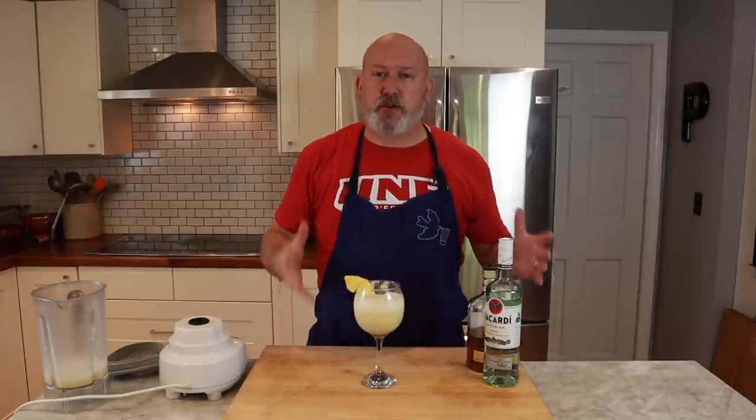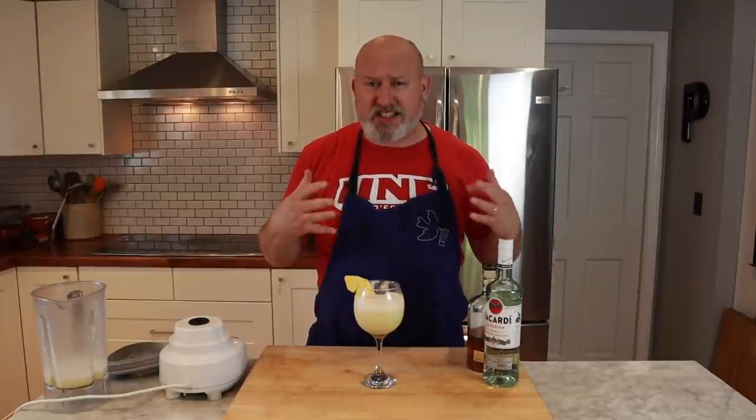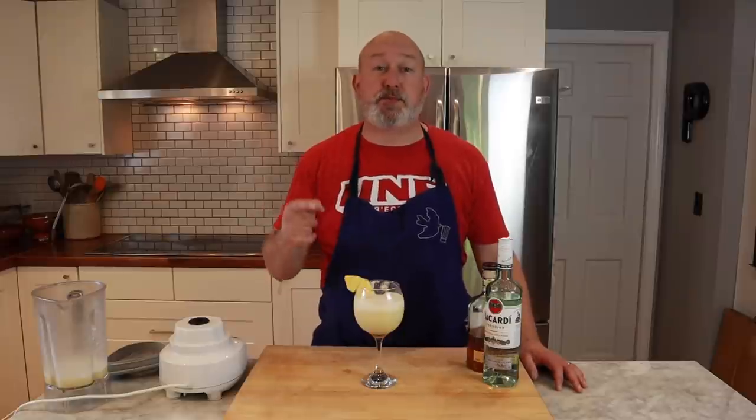Okay, let's give it a taste. Oh, man. Delicious. Rich, creamy, not overpoweringly sweet. It's got some acidity from the pineapple, but absolutely delicious. I hope you enjoyed this video. I'm Chef Frank, this is ProtoCooks, and this has been a Pinch of Frank.